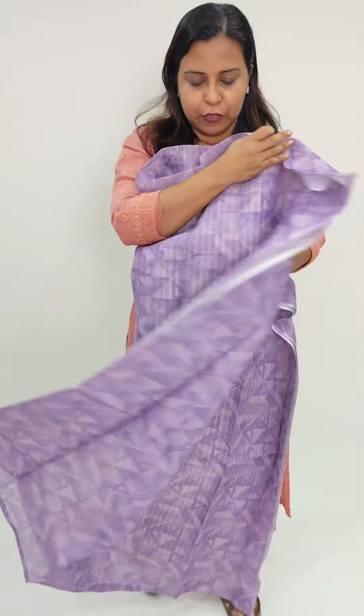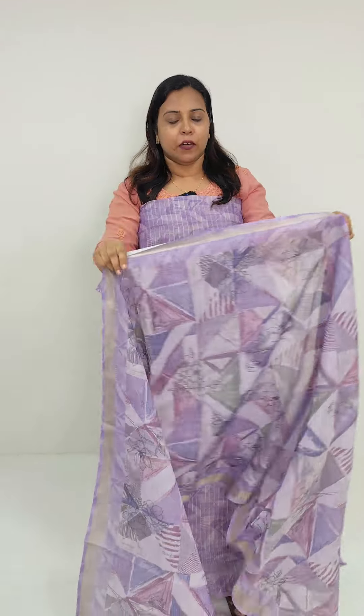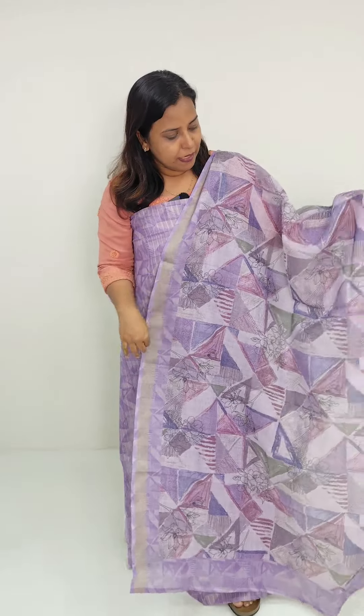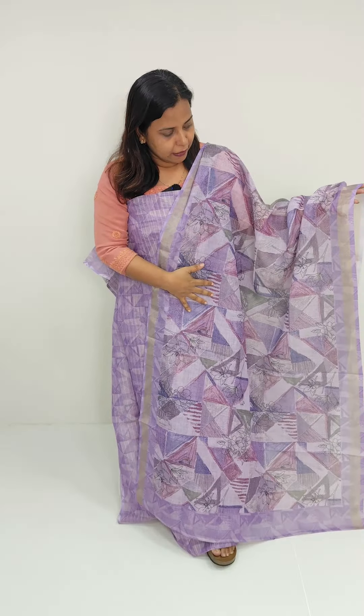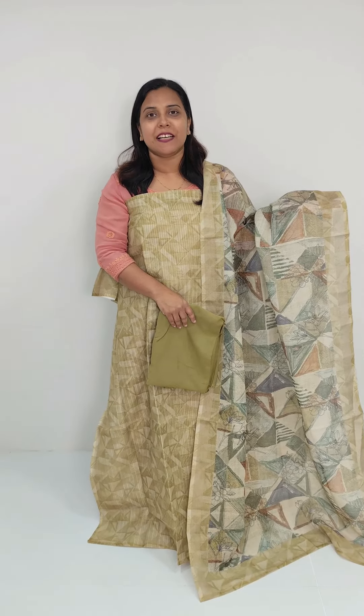We have a Linen Coat and Tissue Fabric with a light green tone.